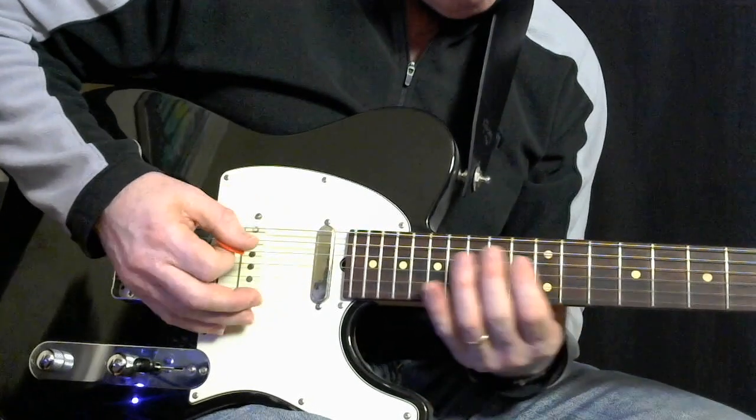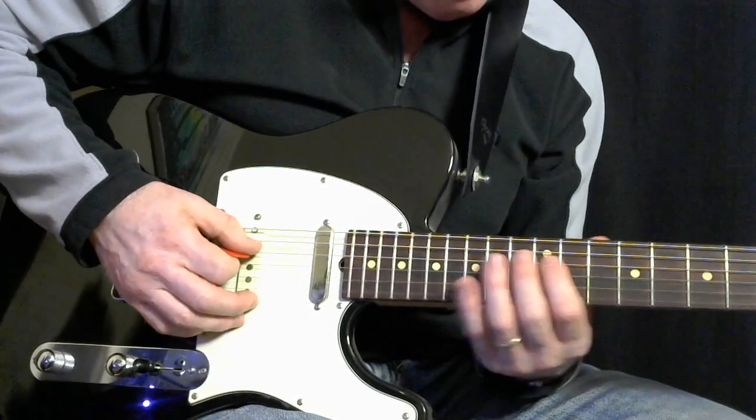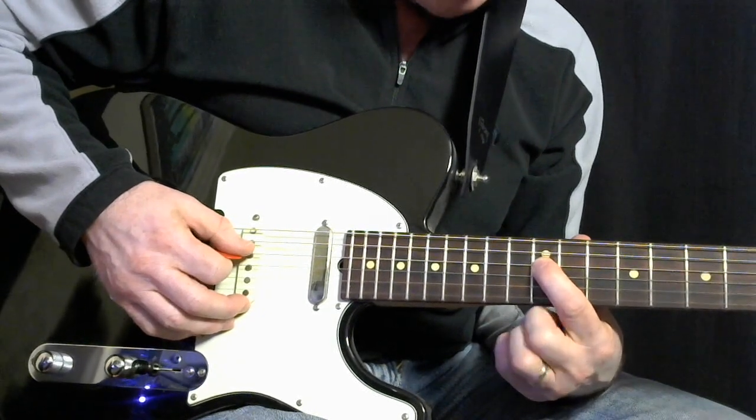Part two is over the top of that, and it's the third harmony, essentially, of that first run. So it's here, starting on the 4th string on the 12th fret.